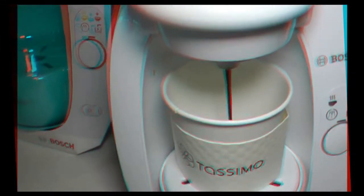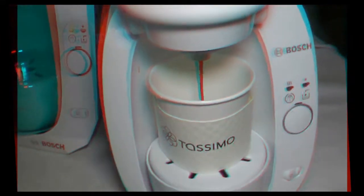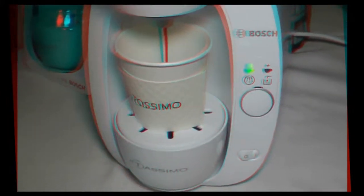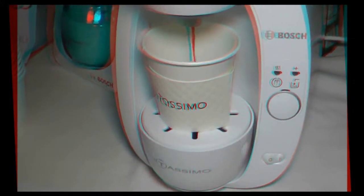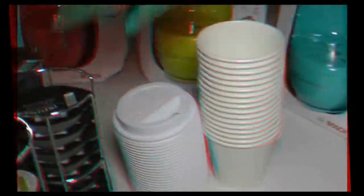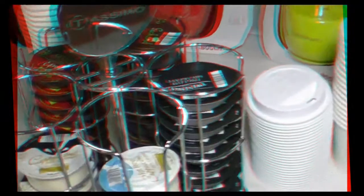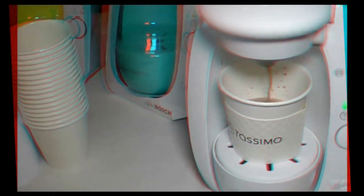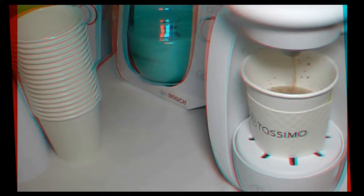This is the first time — I've always asked for chocolate and they always say oh, we only have coffee. Nope, we have everything, something for everyone. And actually there are individual barcodes on the top of each of the T-discs, right here. The machine reads it and knows how much water to add, whether you're adding a creamer, if it needs to froth it up, or exactly how long to brew it.